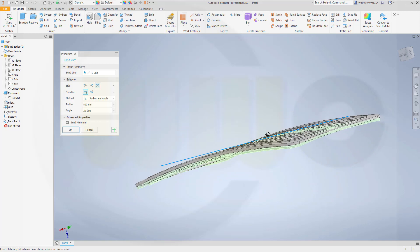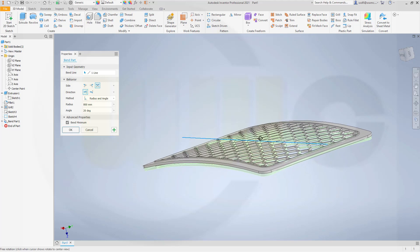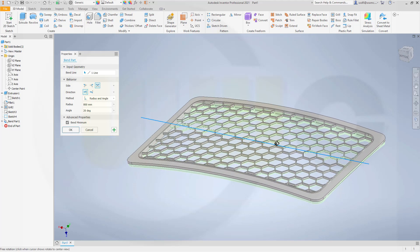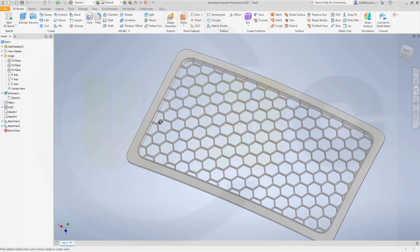So the preview is here, and yeah, it's slightly bent - that's okay, so it will work. Now I will confirm, and it will take another while. Finally, it's done.